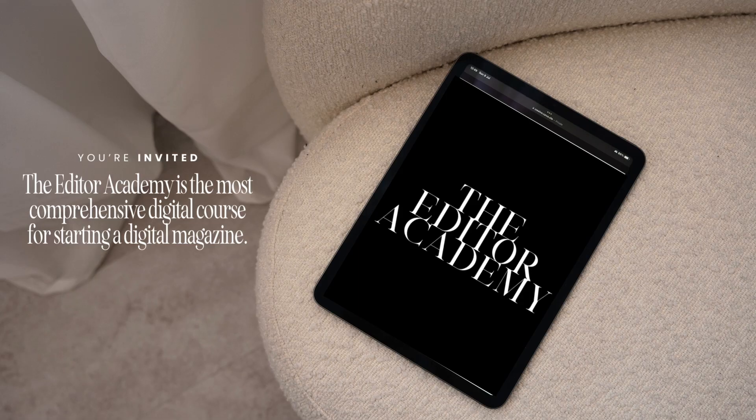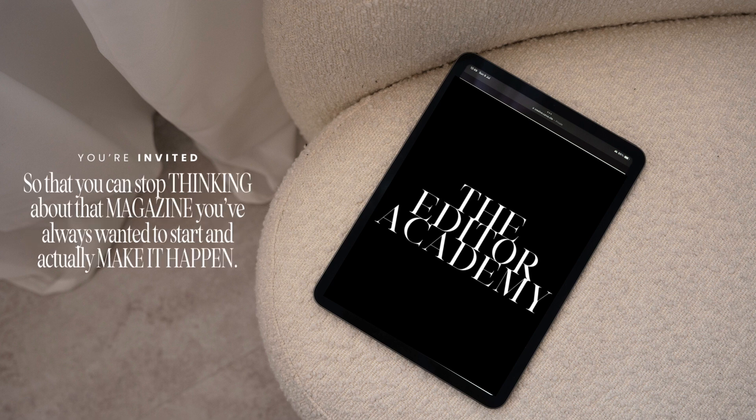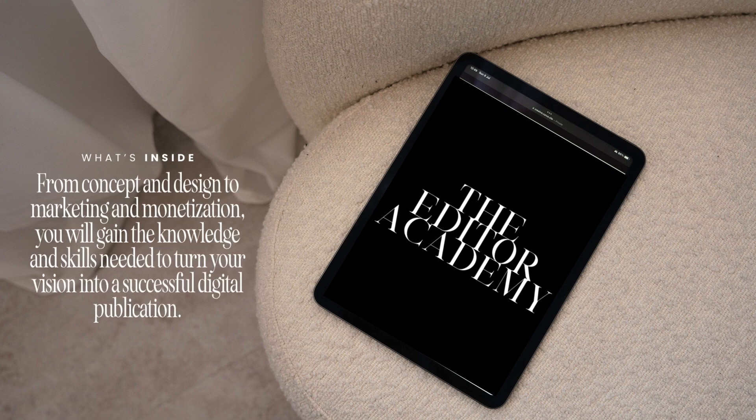With that said, I would like to personally invite you into the Editor Academy. The Editor Academy is the most comprehensive course for starting a digital magazine. Inside, you can stop thinking about that magazine you've always wanted to start and actually make it happen. I will show you how to go from concept and design to marketing and monetization, and you will gain the knowledge and skills necessary to turn your vision into a successful digital magazine.